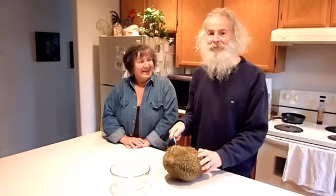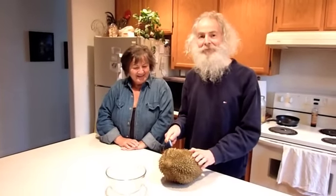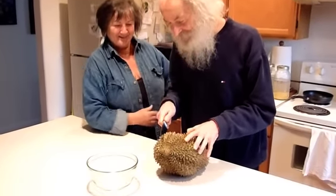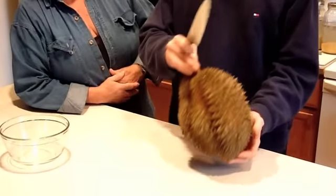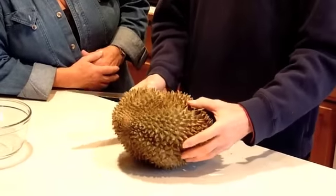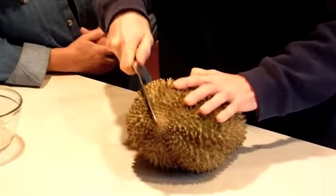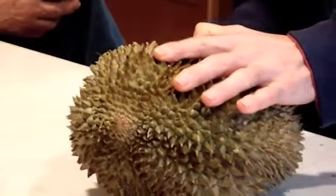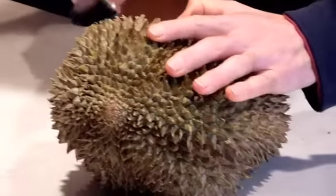Here they are — Josie and Dawn. We got the durian at an Asian market and I still don't know exactly how to best pick a durian. I just go by smell. It's kind of hard to tell because it's frozen, but I know it looks really scary — it's all spiky.